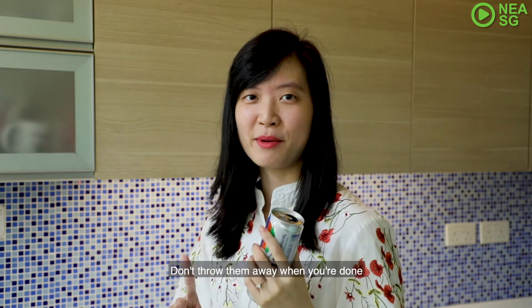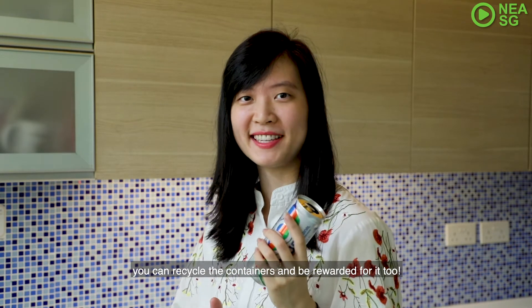Finish drinking? Don't throw them away when you're done. You can recycle the containers and be rewarded for it too.